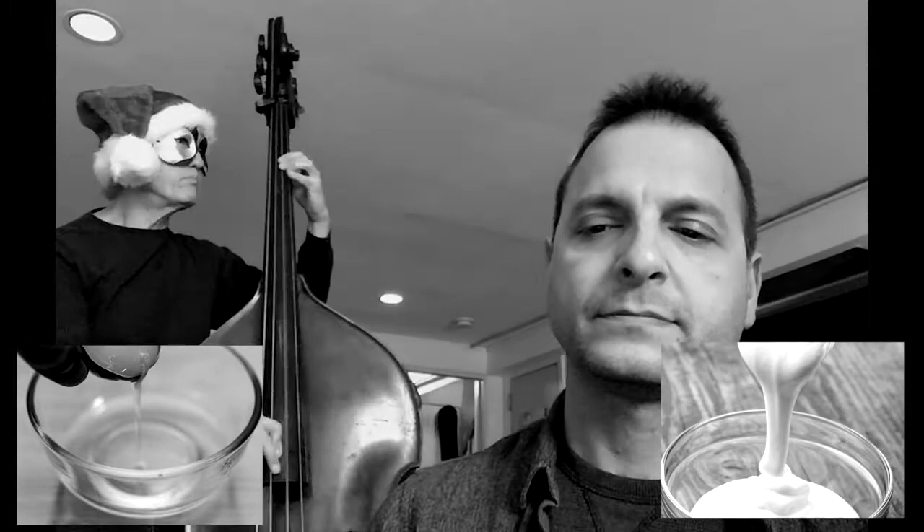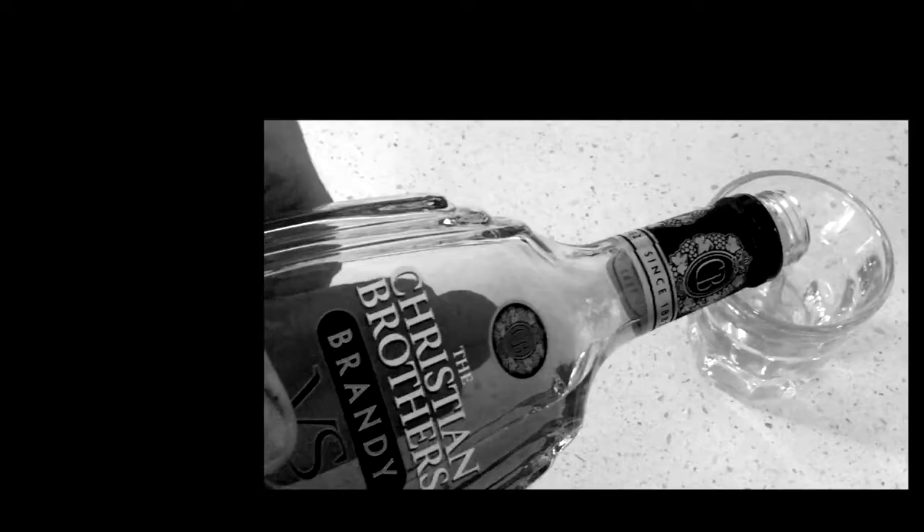The whites are separate and the cream is separate. In another pot, depending on how many people, put in one shot each of rum and brandy — this is after you whip your whites and your cream. Then pour it over the top of the milk and the yolks.